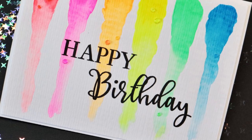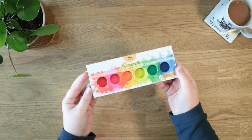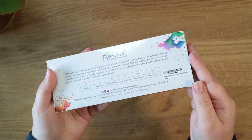I thought it would be fun to test out these paints and also put them through their paces at the same time. I really hope you enjoy this video and if you do, please give it a big thumbs up and subscribe to my channel for more like this. The paints we're going to be using in today's video are the Karembi watercolour paint set, the neon collection. This is from the brand Mozar on Amazon right now.